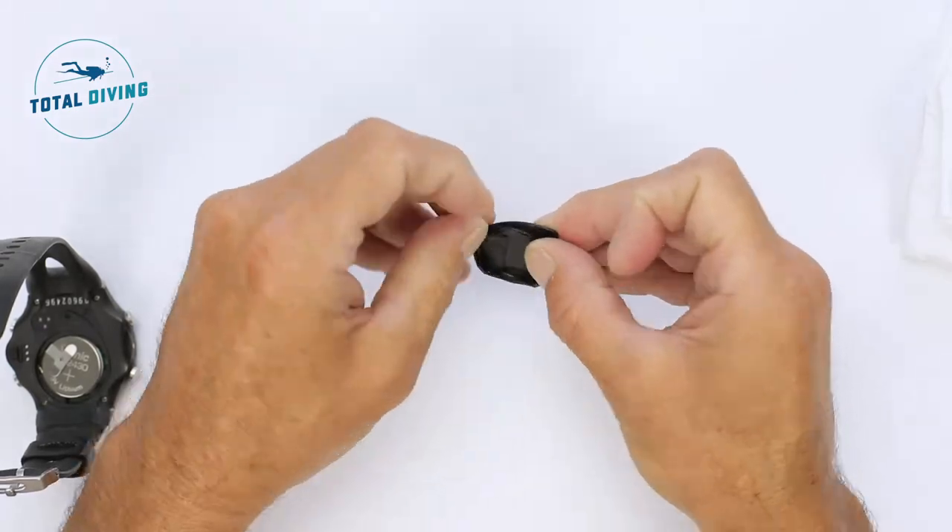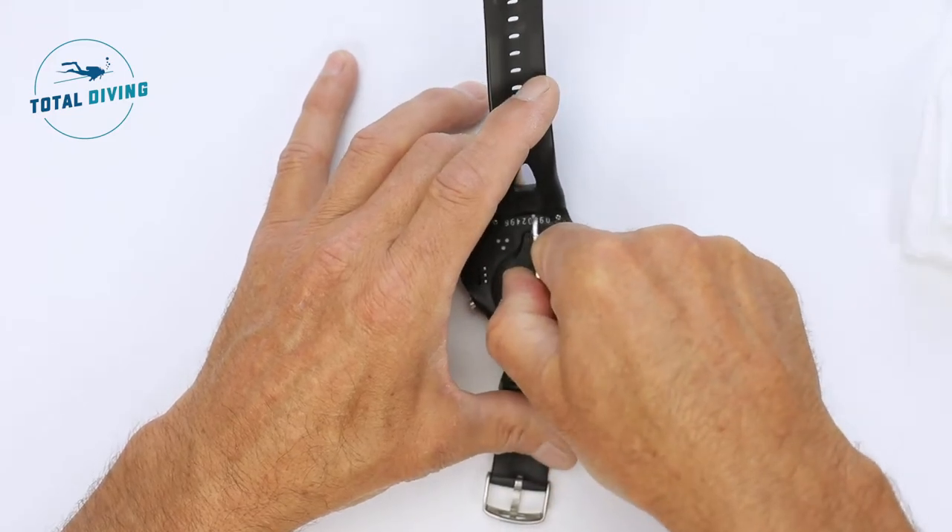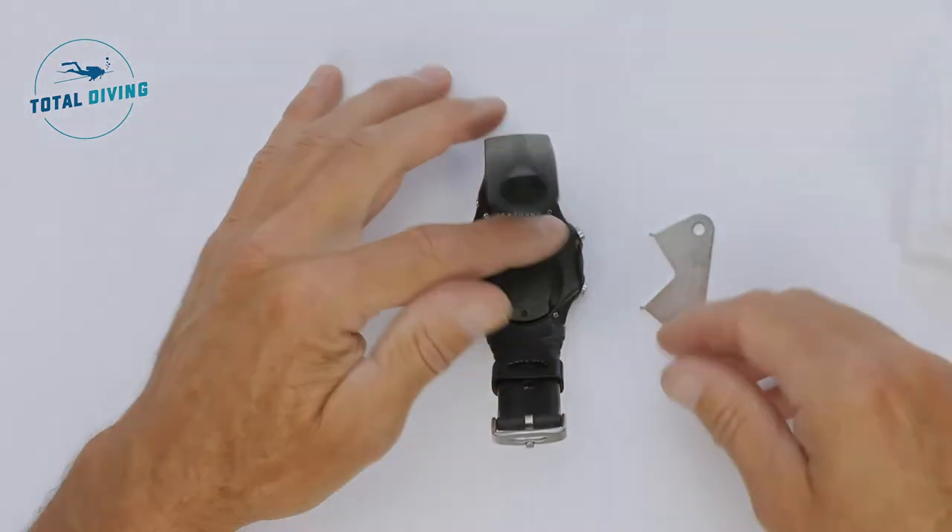Replace the o-ring, then replace the cover and click it closed with the special tool provided. And you're done — there you go, off diving.